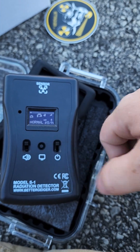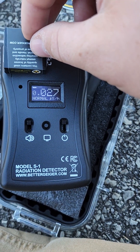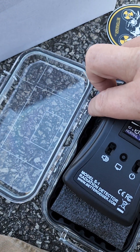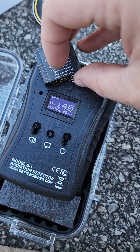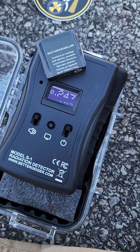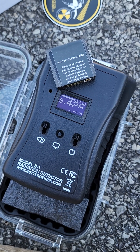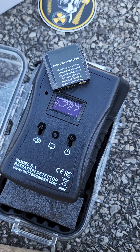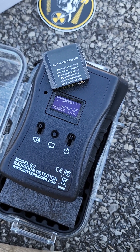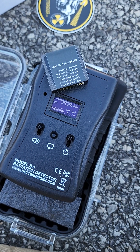Setting this to normal mode — reading 0.014. Put that test source on there and see what happens. Let's set this flat. Readings are climbing: 0.27, 0.839, 0.983.